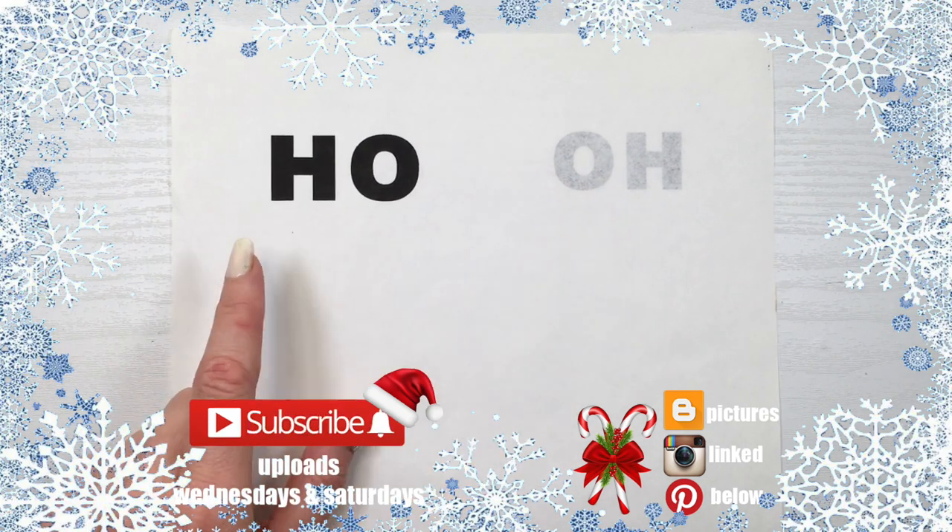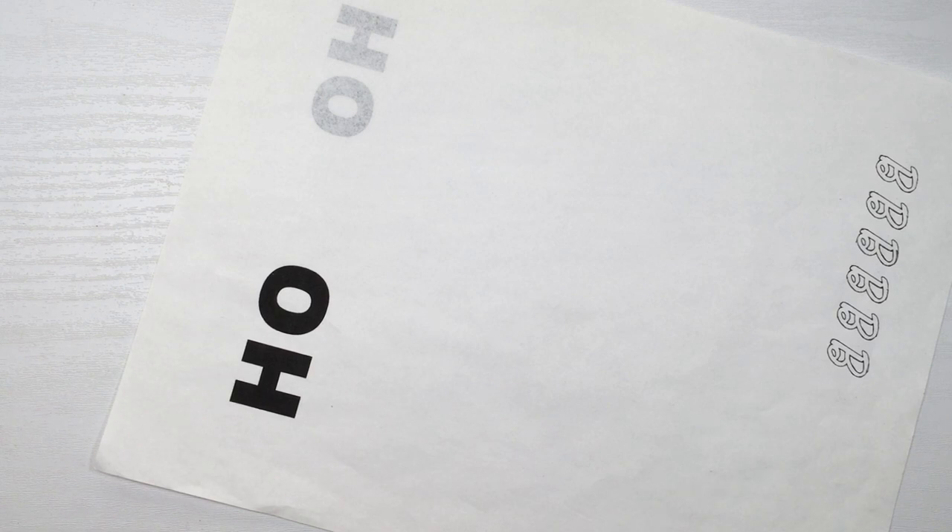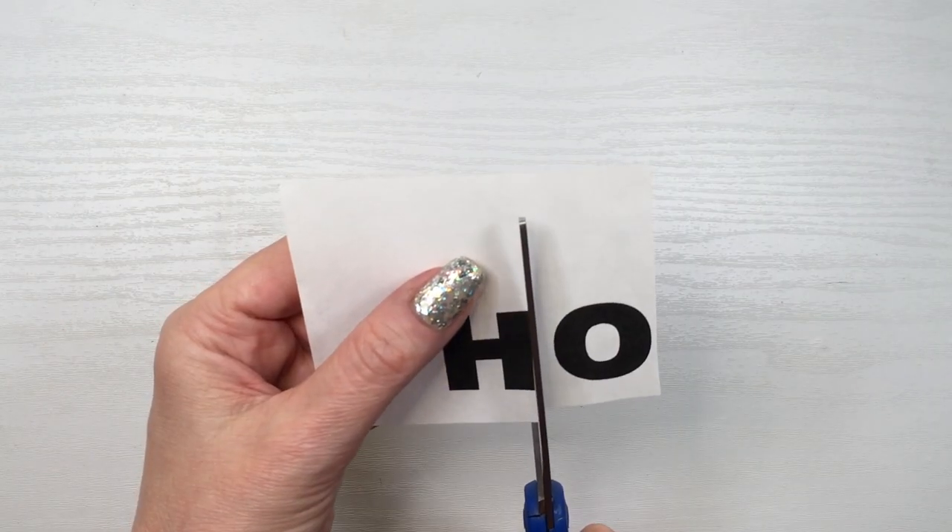Hey guys, it's Renee. Today I have a bit of a longer one — I have two home decor ideas. I'm going to start with the easiest one: I printed an H and an O for 'Ho Ho Ho.'